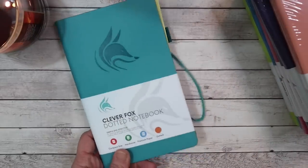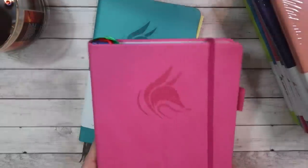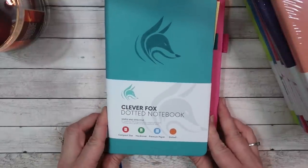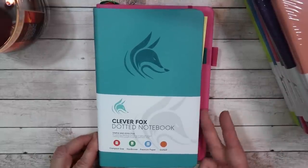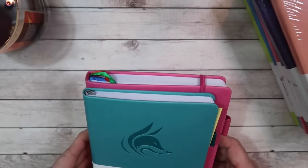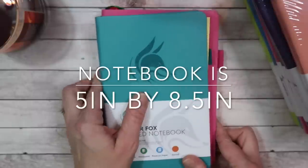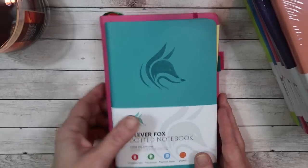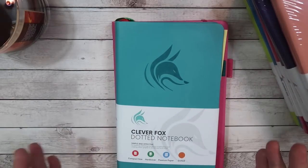I've already taken the cellophane off of this one notebook. Let's talk about the sizing. Just to give you a visual comparison, this is the Clever Fox Weekly Planner that I reviewed. Putting the dot notebook on top of it, you can see it is about three quarters of an inch shorter and about a quarter inch less in height. I was hoping the notebook would be the same size as the planner, so if you're using them together they could be carried around a little bit easier. But I don't think it's that much of a negative.